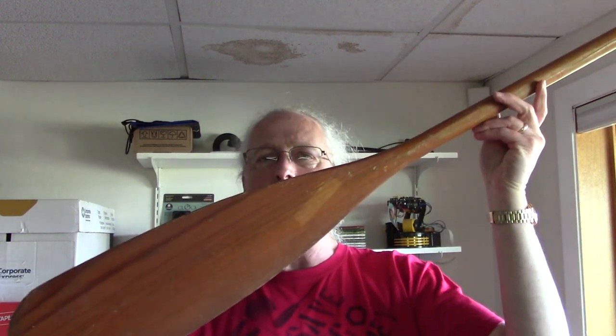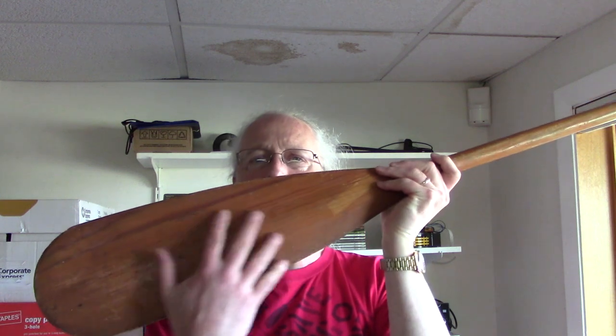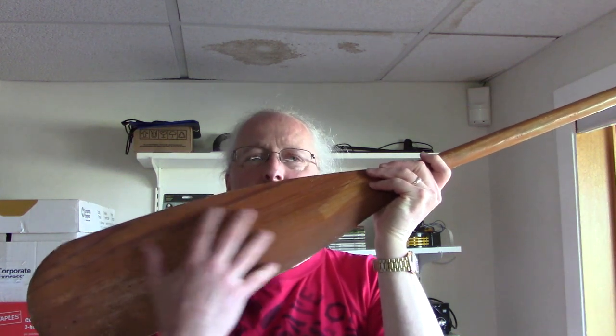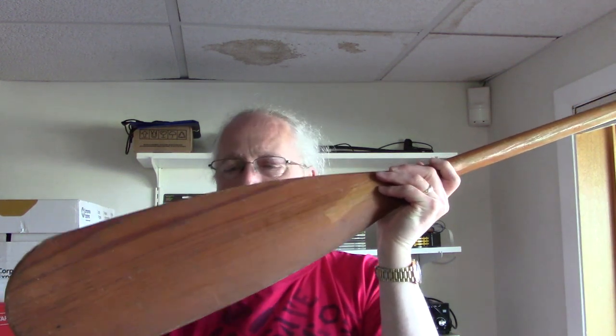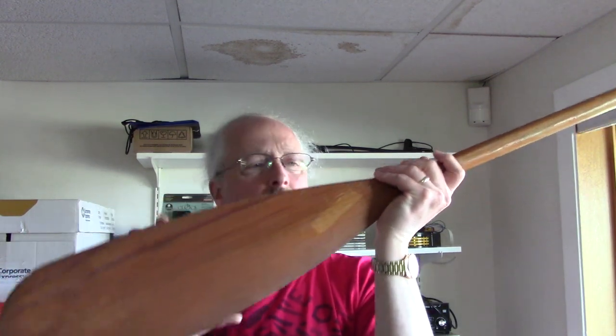Hi, AT from C&C at Home. My mom has this little short canoe paddle and she was asking if I could burn an image onto one of the faces here. The other side has the branding on it and this side was blank. She's thinking of hanging it on the wall in her kitchen as just kind of a decoration.